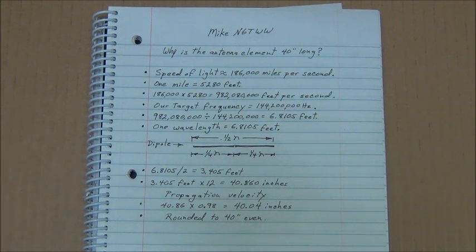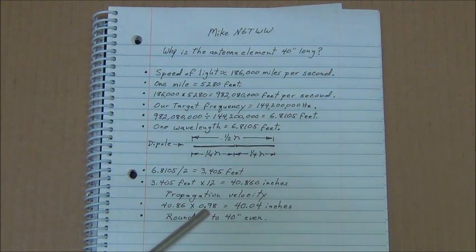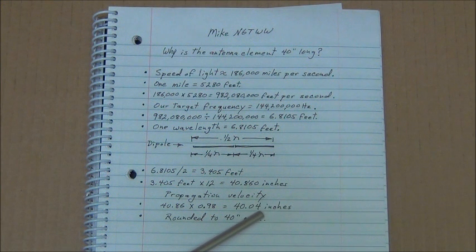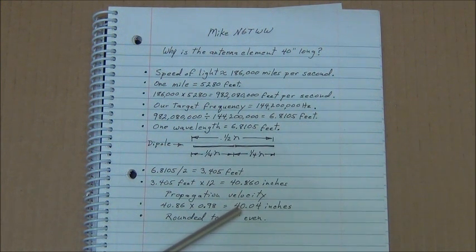Electricity or RF doesn't propagate through other media other than space as fast as it does through space — traveling through aluminum or copper wire is going to go slower. So I just chose a propagation velocity of 98%. That's probably being generous; it's probably going to travel a little bit slower than that. So I took 40.86 inches times 0.98, which gives us 40.04 inches. That's how long the element has to be for the RF to propagate one half wavelength, being slower than the speed of light. I just rounded it to 40 inches even.